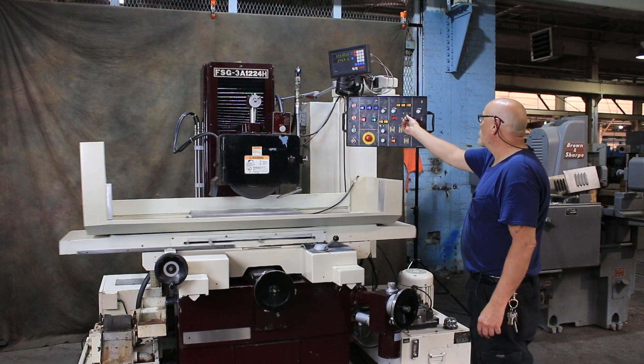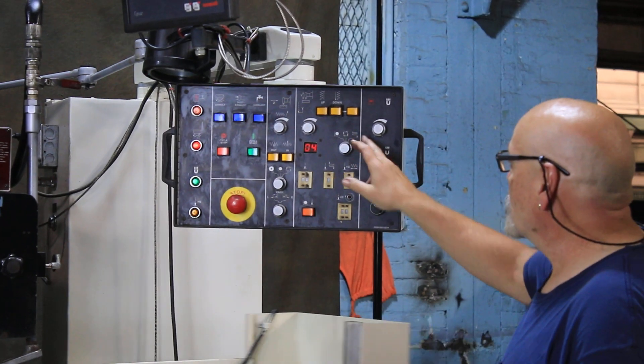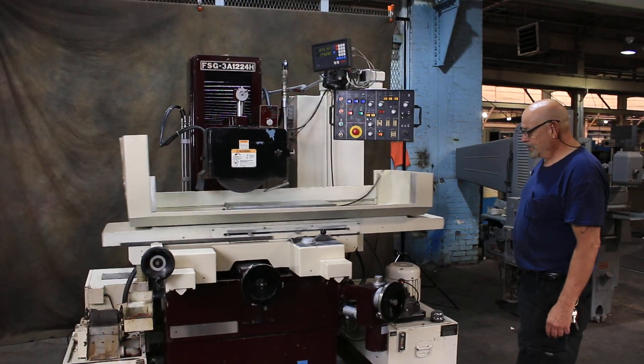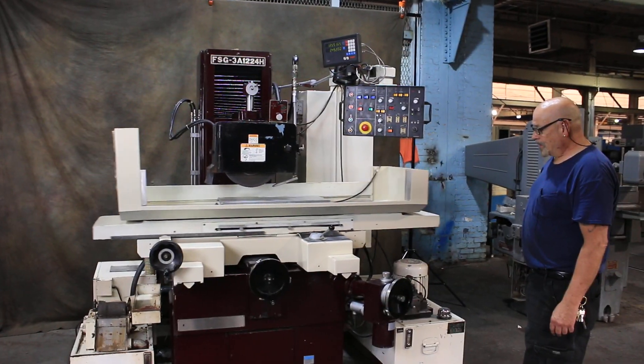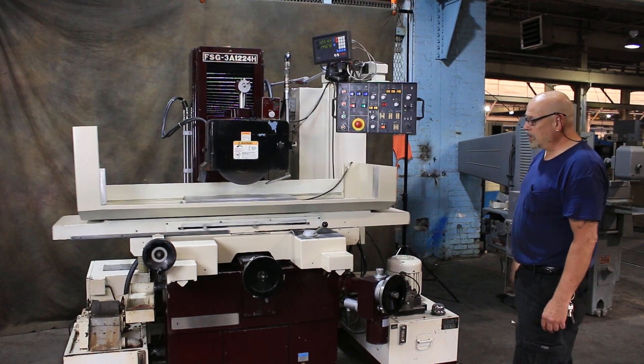It also has a plunge grinding mode. Each time you change a mode you have to hit the cycle start again. Now you can see that the cross slide has stopped moving and we feed down on each table reversal.